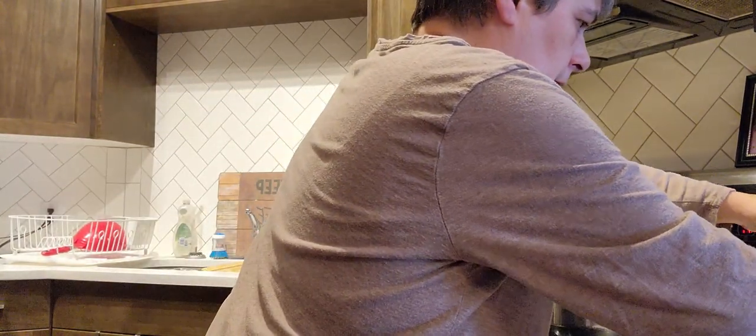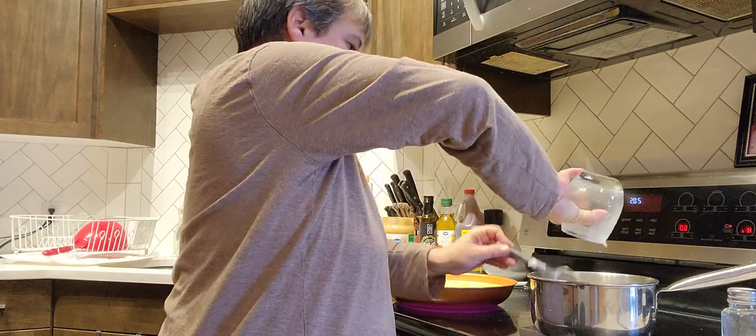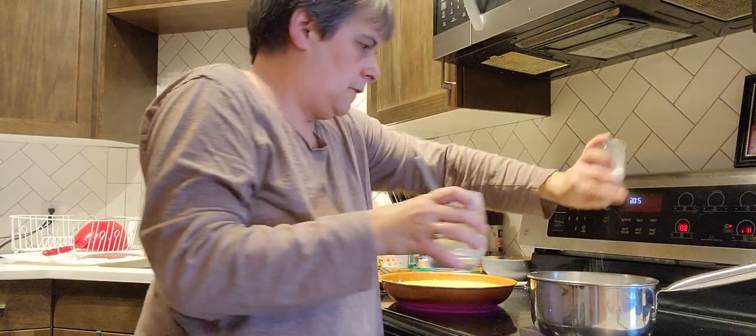And this is the coconut milk — I'm using coconut milk for the rice, and a little bit of salt.